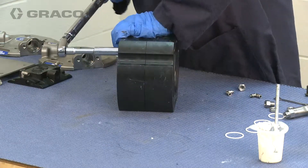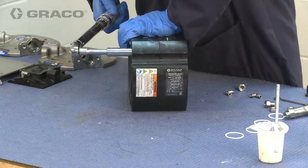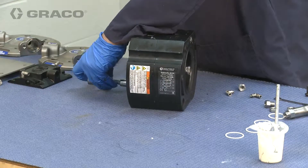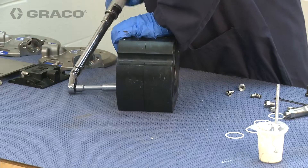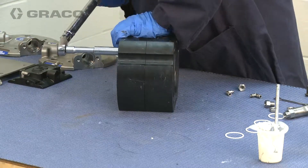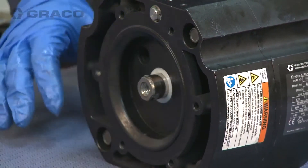Tighten and torque the first air plate, then the second air plate. Then go back and torque the first air plate. For the 3D150, torque these bolts 28 to 33 foot-pounds. Check to see if the piston shaft moves freely.